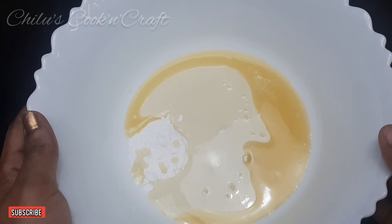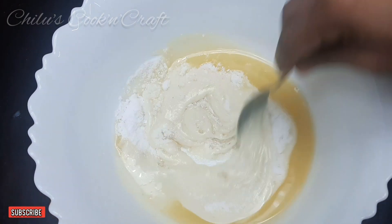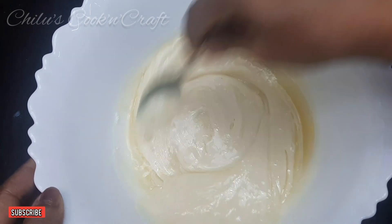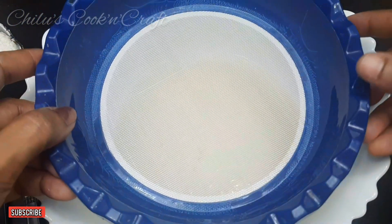If you have the link in the description box, you will need to be ready for it. Make sure to mix it with 8-8 spoons. If you mix the condensed milk, you will need to mix it with 8-8 spoons.